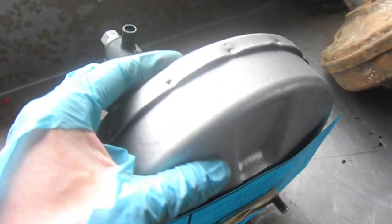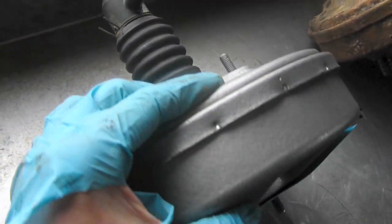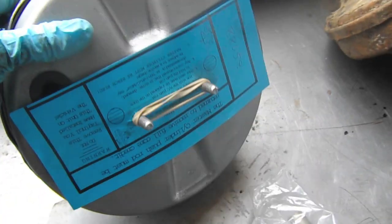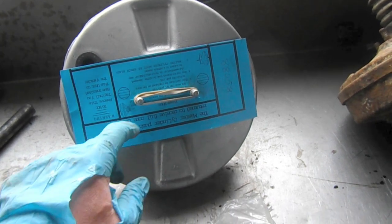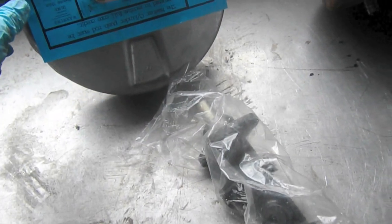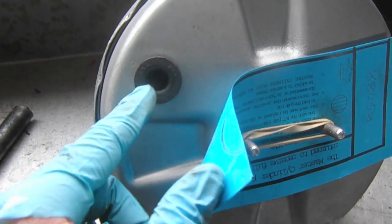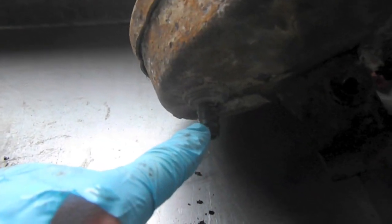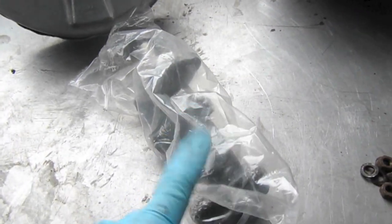Here's the new brake booster — this is a remanufactured unit from Rock Auto, pretty good deal. Basically you leave this on until you install it, then you install the master cylinder right here. I just need to transfer a couple things over, for example this plastic nipple needs to go over there, and then I'm gonna get this installed.